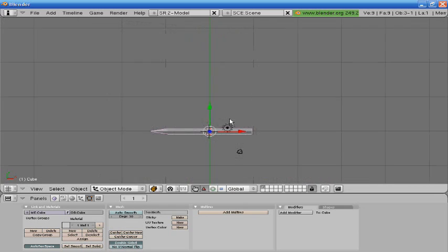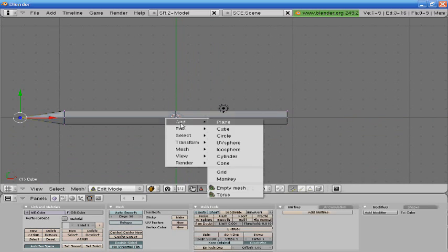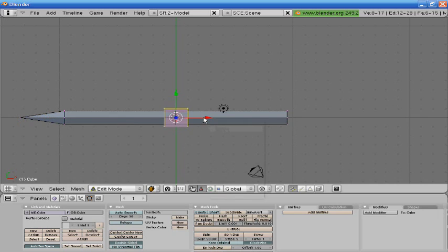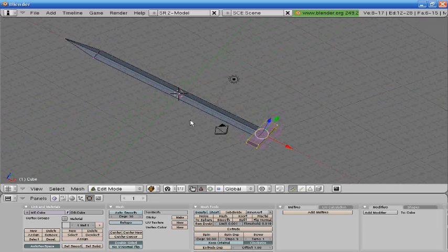I'm going to press 7 to go into top view, go into edit mode, add a cube, drag it to about here. Size it up to about like that, press 3, then S, Z, and make it about right there.